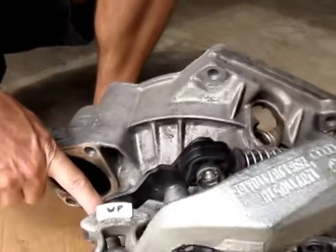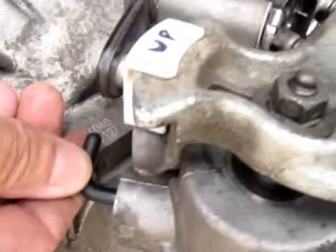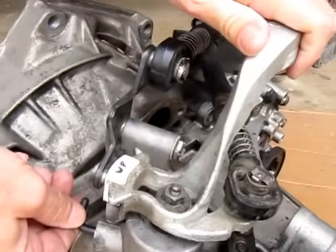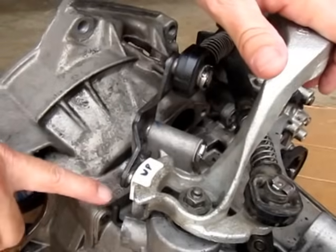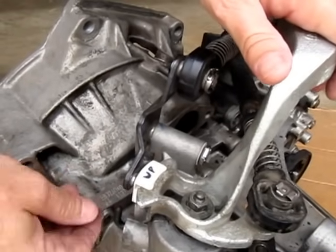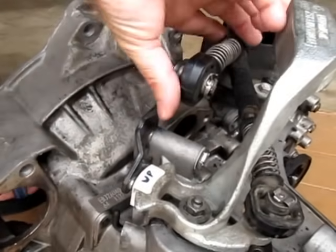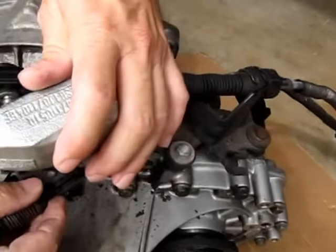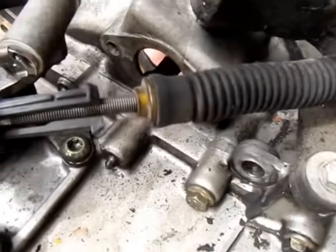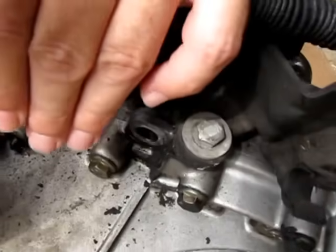This is a locking lever, and this is what you need to lock the mechanism in the home position. When it's pointing straight up, that's the home position. We're going to go ahead and lock it. We're going to open the cable ends so these fingers are open and the cables are free to move back and forth.